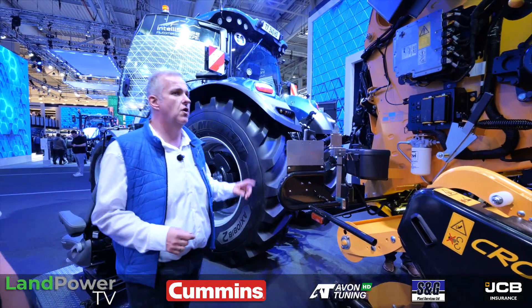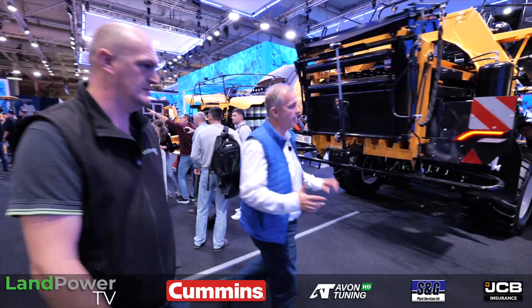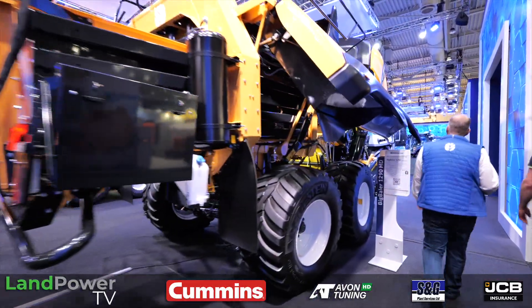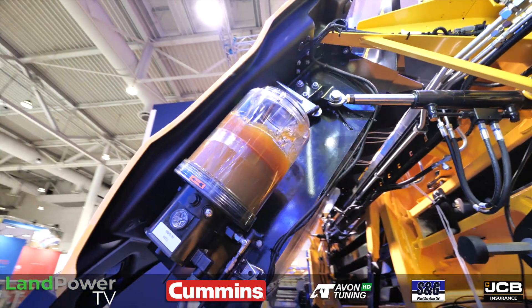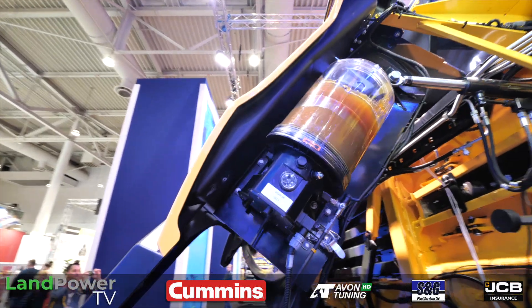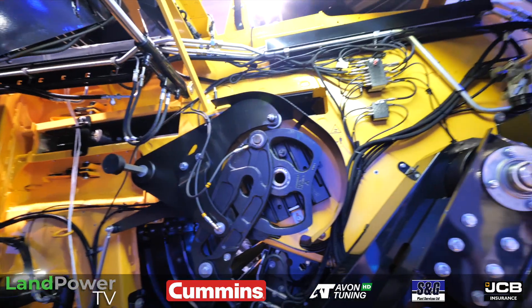On the other side, one thing we did is we've changed our greasing system. We now have a much bigger greasing container — we've increased the amount of grease we carry with us four times. And what we also now do is grease the chains with grease as well, just to give them a bit more longevity.